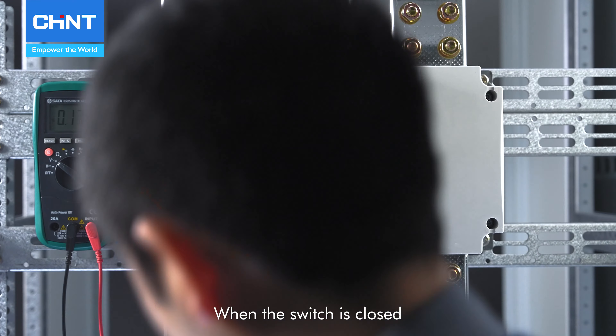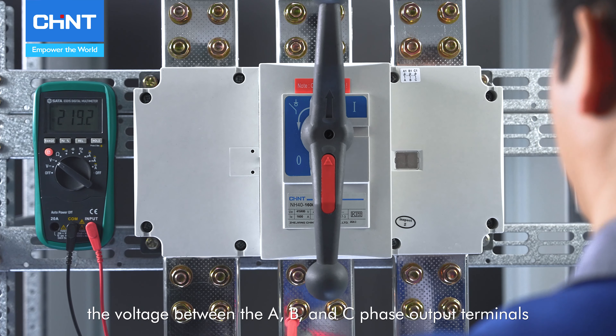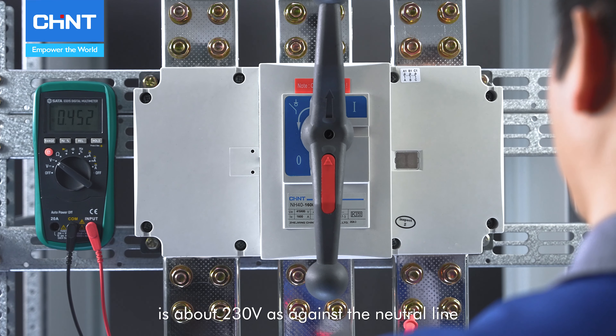When the switch is closed, the voltage between the A, B, and C phase output terminals is about 230 volts as against the neutral line.